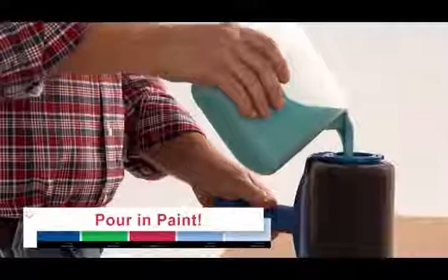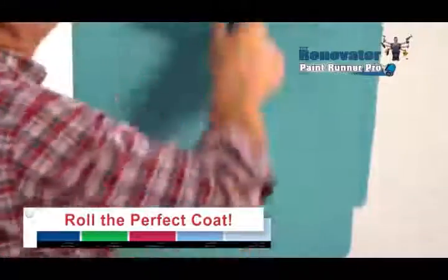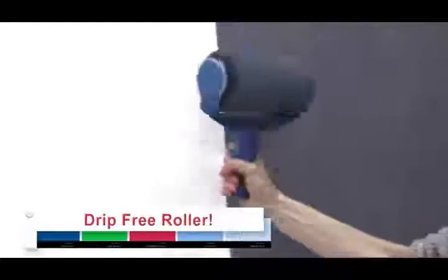It's easy. Just pour in your favourite paint, pop on the lid and roll the perfect coat. It's like having an entire can of paint in just one compact, easy to use, innovative drip-free roller.